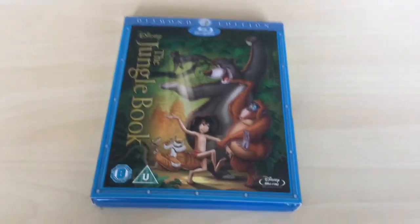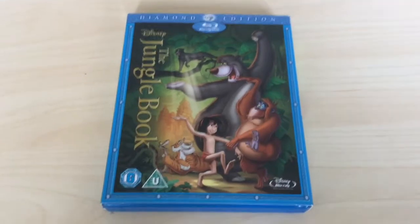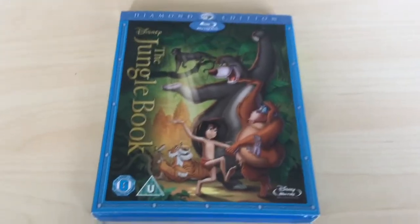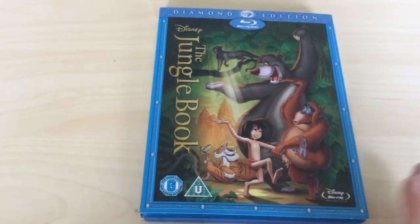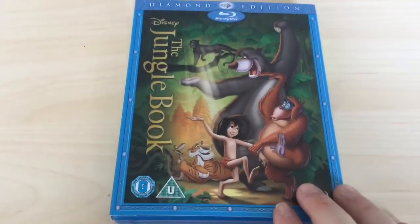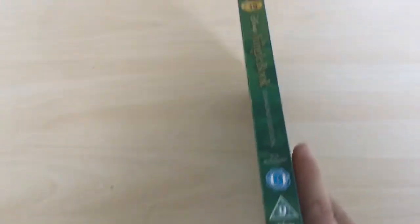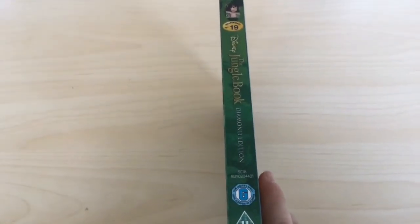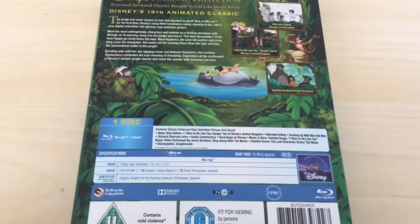A classic to begin with — or should I say they're all classics. This is The Jungle Book Diamond Edition. Like I say, I kept all the slip covers so these are obviously mine. Great to have this back in the collection again. Number 19 on the spine there, and there you go — loads of special features.